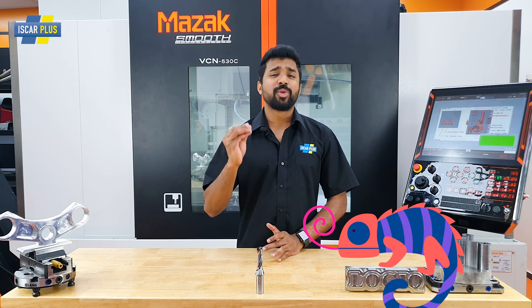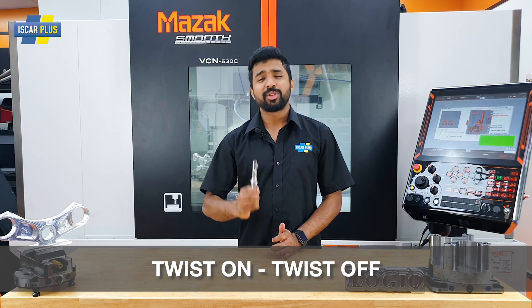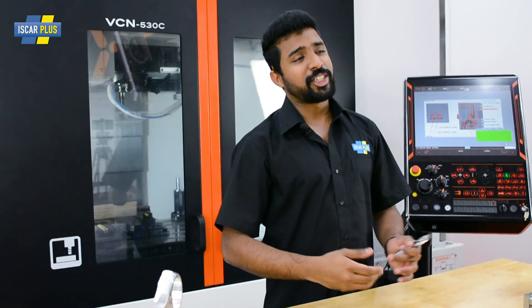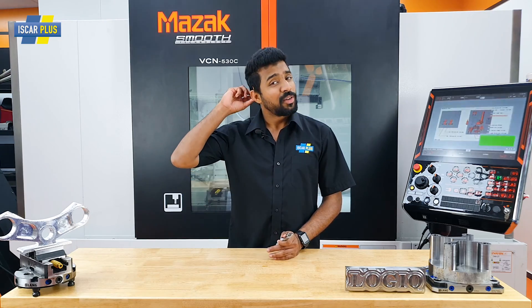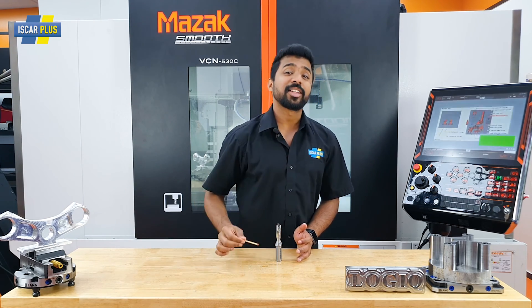Iskar changed the drilling world 20 years ago when it came into the market with the cam drill. It was named after the chameleon because it was a quick-change based system. With its twist and twist-off technology, it is the world's first and also the fastest. In its third generation now, where does the sumo cam go? Well, into making drills the size of a matchstick. Let's have a look.